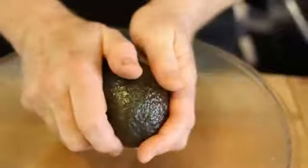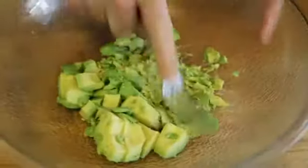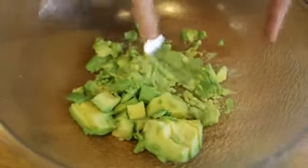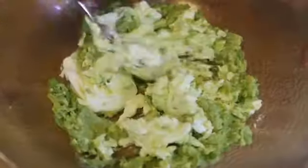We're going to cut it in half and remove the seed. Then we'll scoop out the meat into the bowl and mash it up. Once your avocados are mashed, add in your cream cheese and blend.